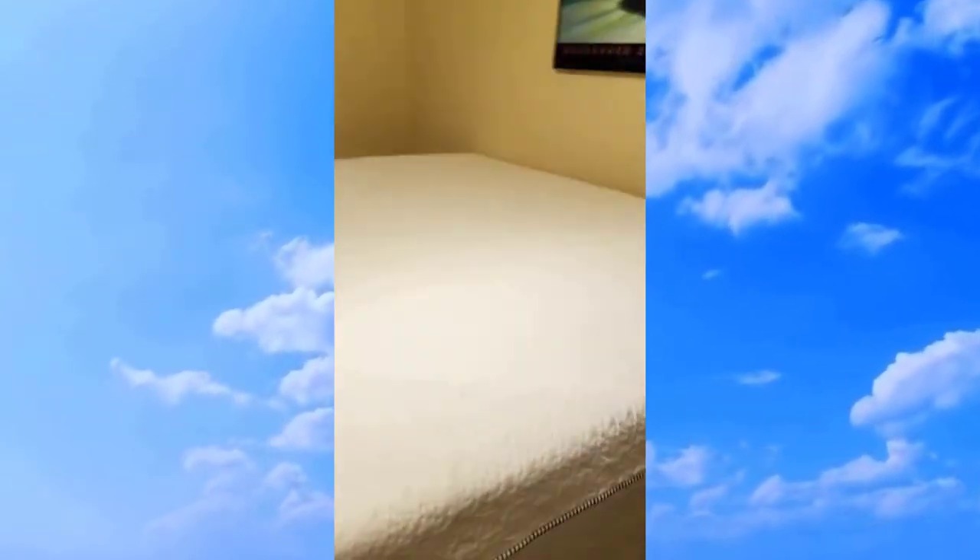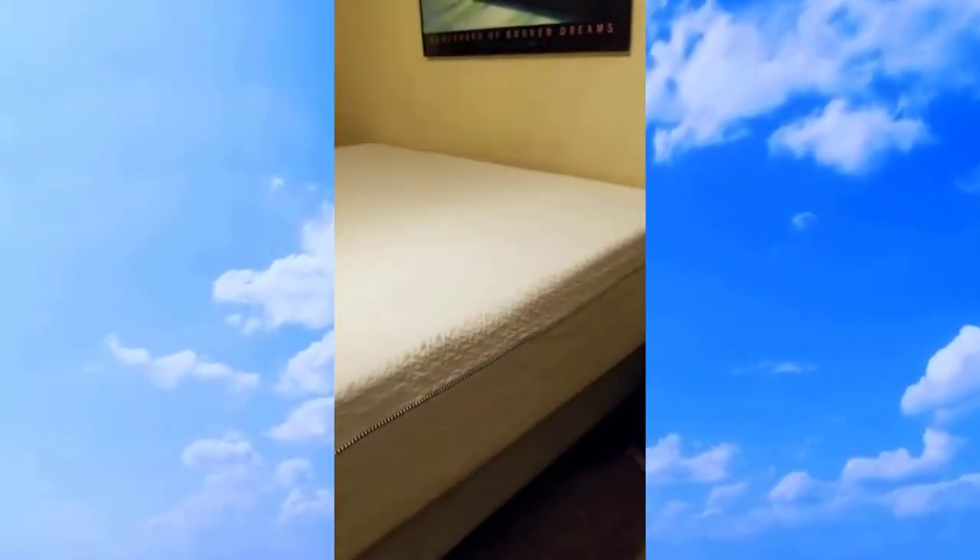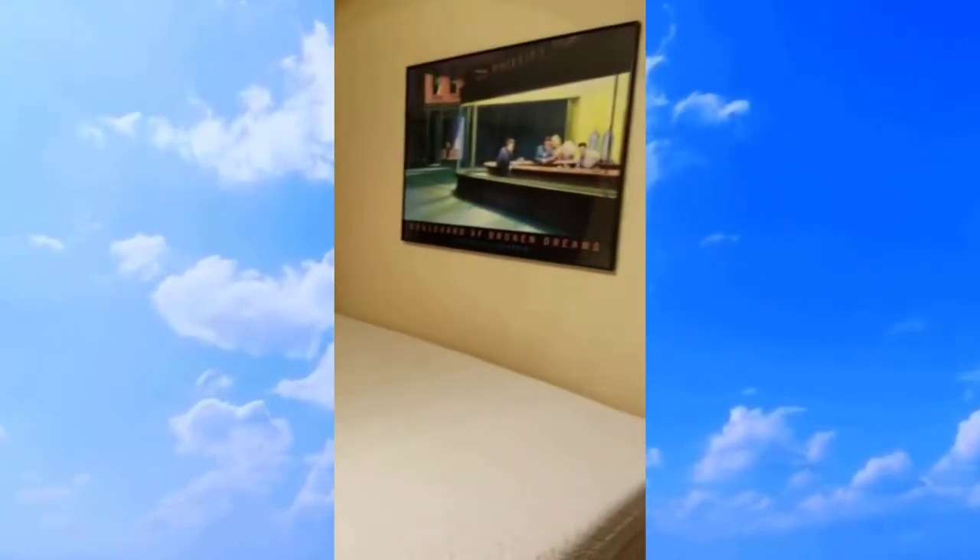If you like a very firm rigid edge, you're not going to get that in a gel foam bed — it's going to bend down a little bit. However you will get a really nice feel as far as the way the bed feels overall.